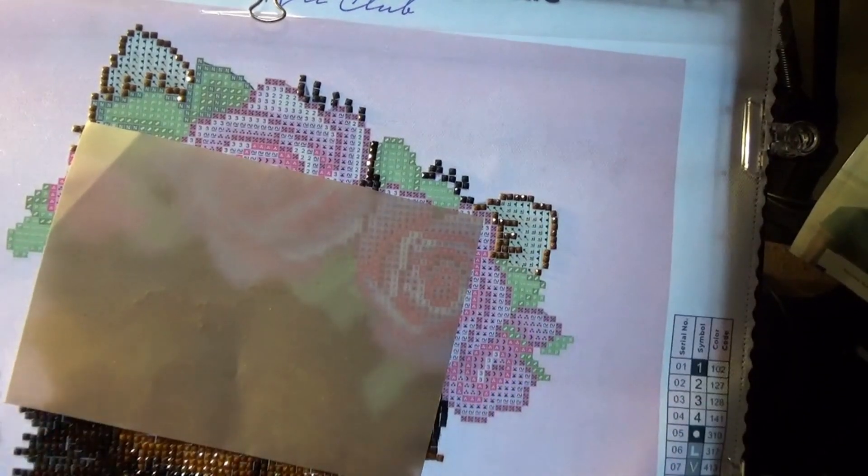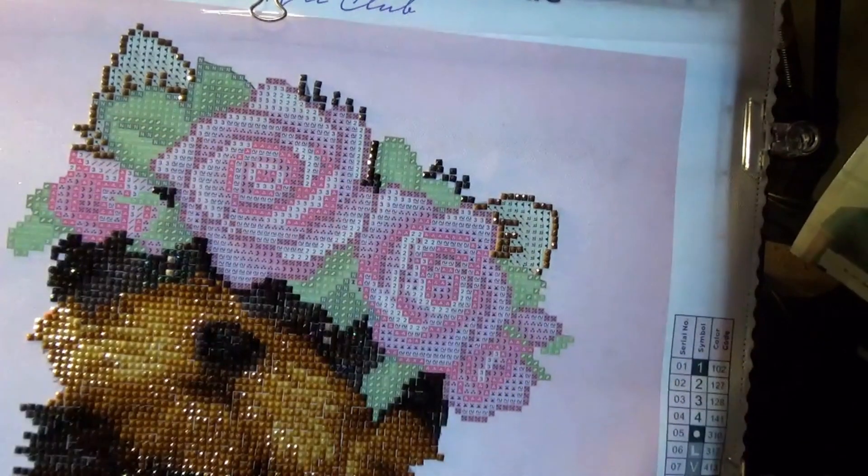It looks like we're all done with this particular color — yes! So we will retire that color. When I retire a color, that just means it's no longer needed for this particular painting. And of course, as I put these drills back into their container, thank you for your service to this beautiful painting. And we move onwards.